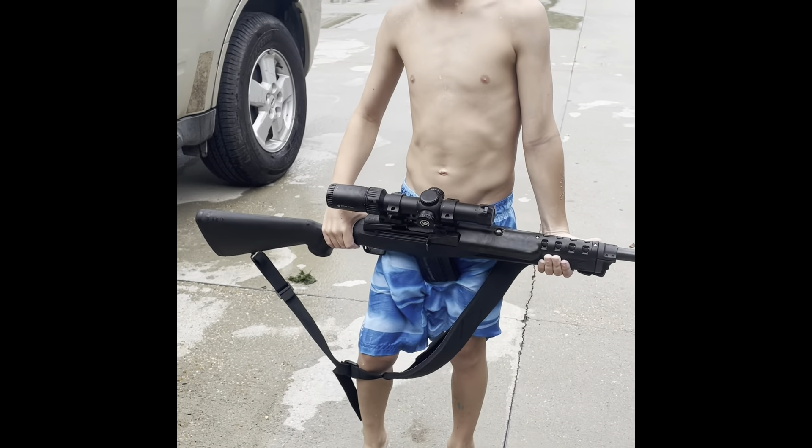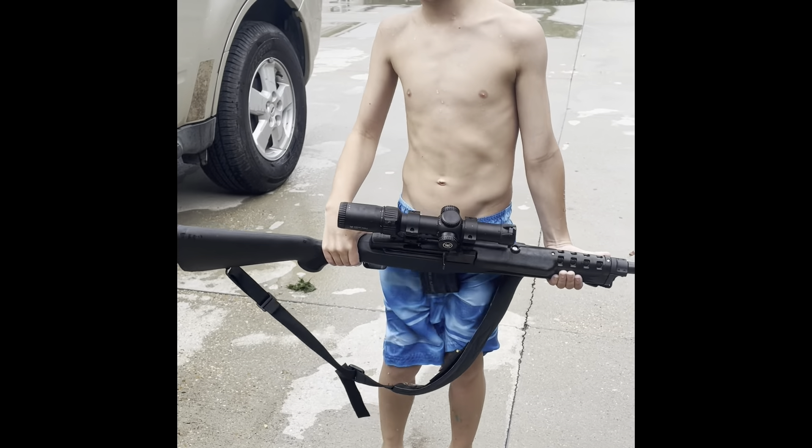This is a 300 blackout with a suppressor, and this is my next year's gun that I'm gonna shoot whenever I get older. We've been going to gun stores trying to get me set up with a gun. My dad told me the guns I can hold — some can kick the knock out of me, but that one doesn't kick at all.